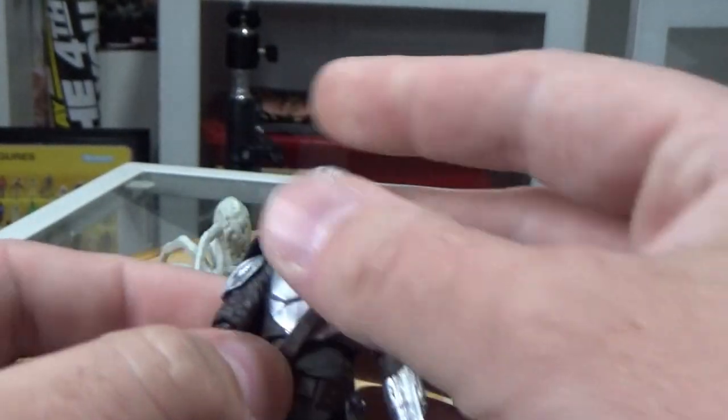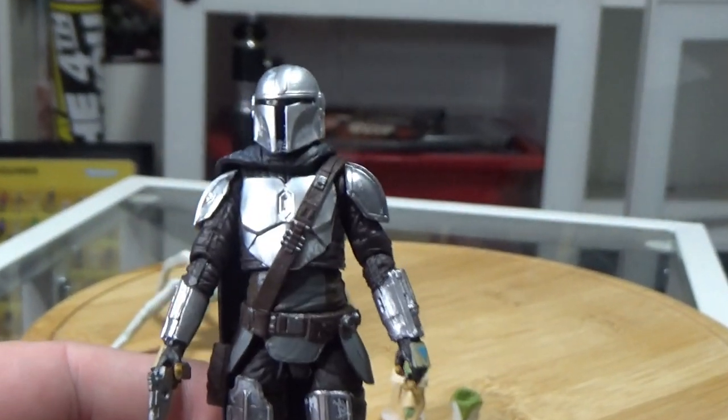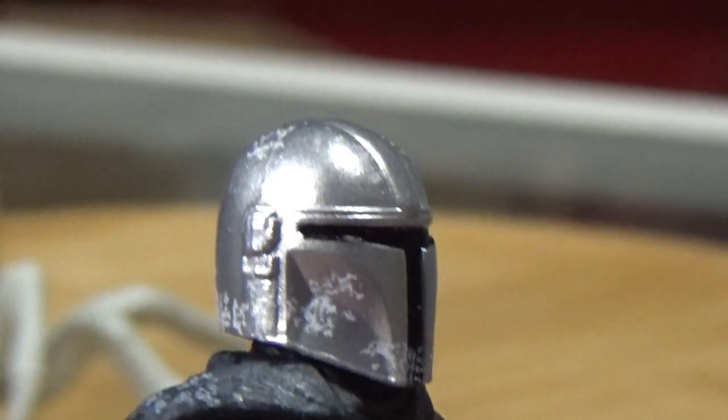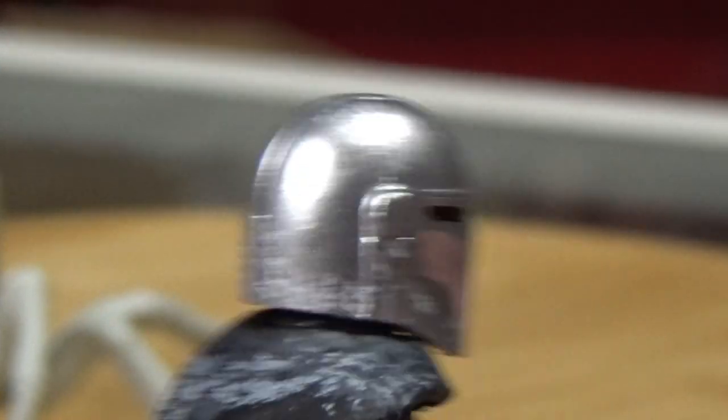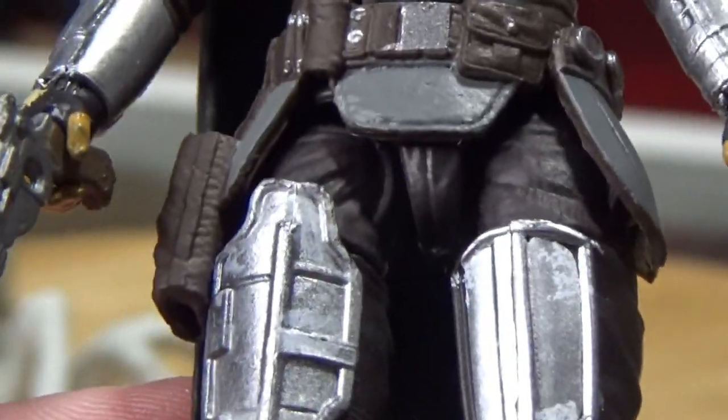I was going to try and pose Mando up with the spider but it's not going to happen. Really loving it, really digging this figure — I think it looks great. You can see the white weathering over the helmet and the back of the cape, and there's the hole for the jetpack and the hole for the rifle. Overall just a really nice figure.